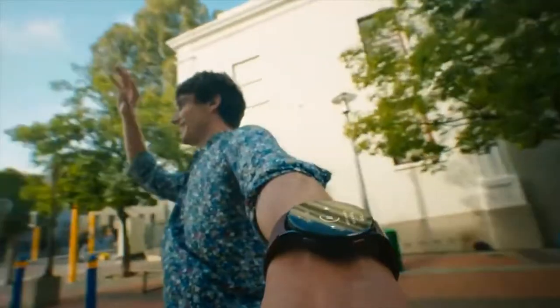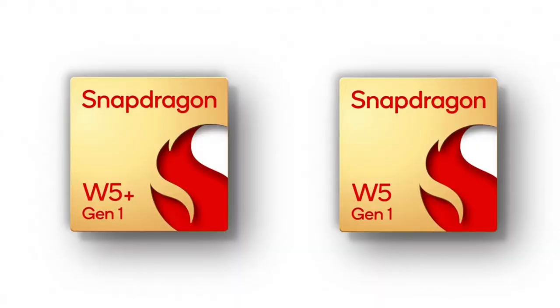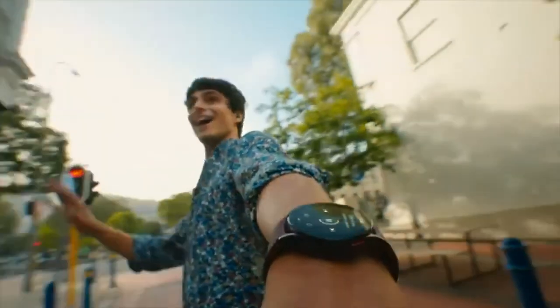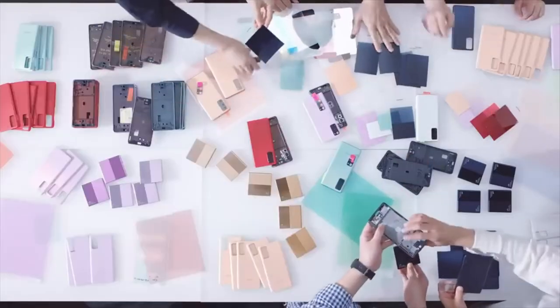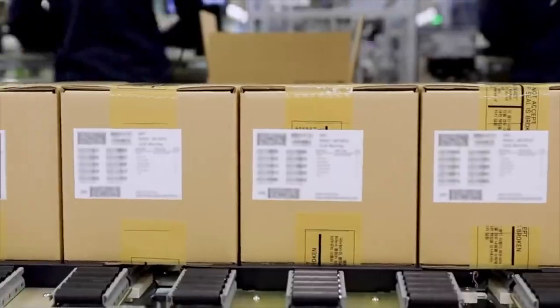Thanks to Qualcomm finally stepping up its game, the future of Android smartwatches is looking excellent. The new Snapdragon W5 Generation 1 and Generation 1 Plus chips are now available. The new Qualcomm W5 processors, which are the first to be constructed on a 4 nanometer process with a penta-core CPU and thinner design, might significantly improve the performance and battery life of our smartwatches.